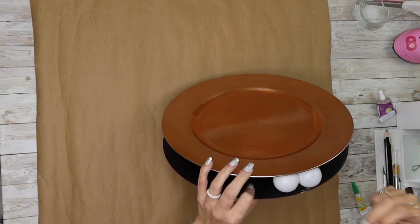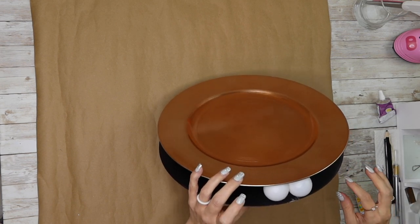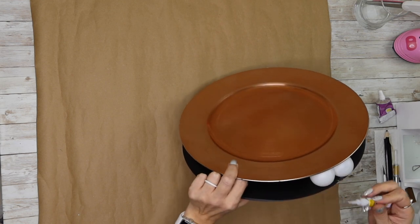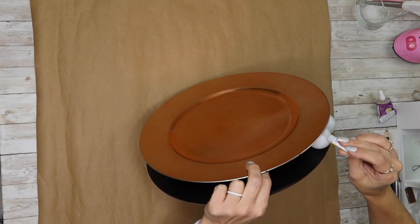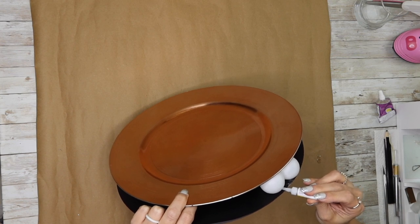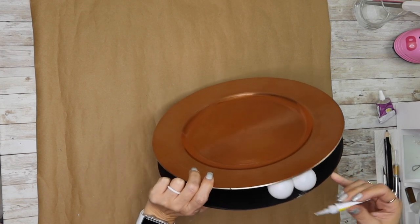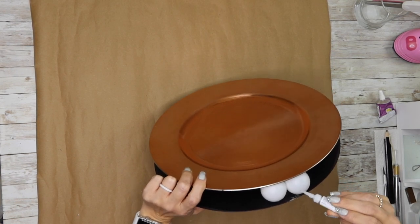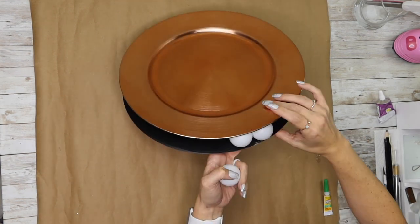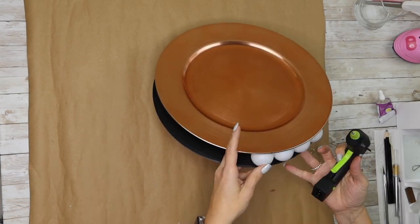Once I get a ball held in exactly where I want it, I go back in with my smaller-tipped glue gun and put a little bit of hot glue on the top and bottom of the ball where it touches the charger plate, repeating that over and over. I did put a little super glue gel in there as well, but honestly it didn't dry even after about 30 minutes, so I only used that on the first few. After that I just used hot glue. Continue doing this around the entire rim of the chargers.